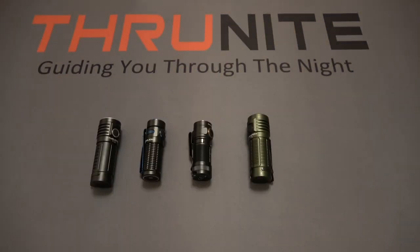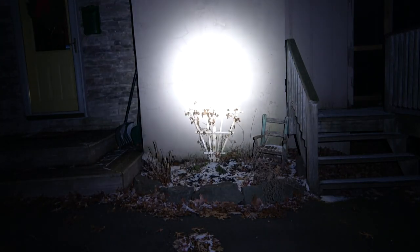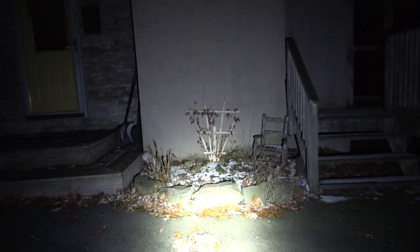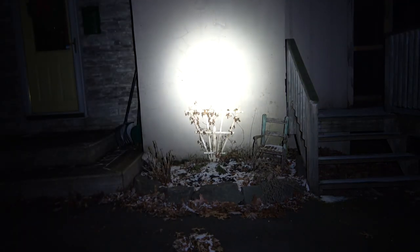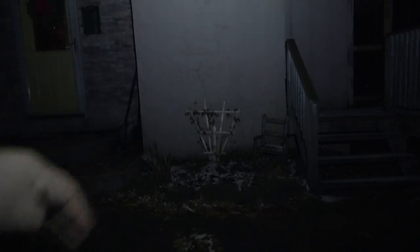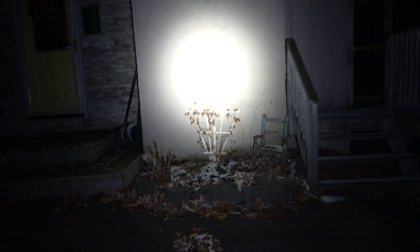Now let's get outside and show some beam shots at night so you can see how these lights project their lumens — because not every light shines the same way. First up is the Thrunite T1S on turbo mode, about 15 feet from the wall. Moving up and down, left and right, you can see the spill and how the light surrounds the hot spot. There's a smooth gradient instead of a harsh line — it just fades away nicely, making a seamless transition rather than a hard spotlight cutoff.